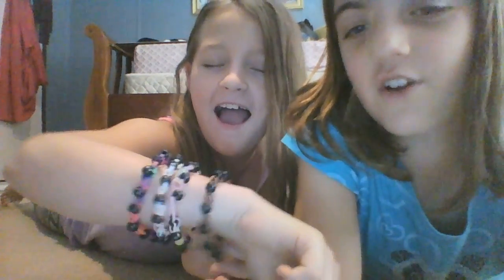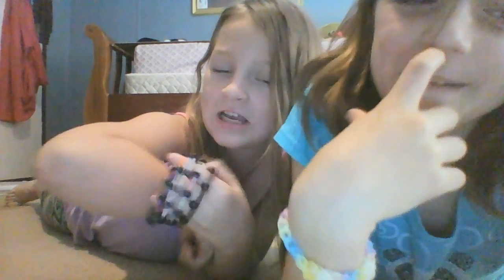It's kind of big — I like it going down my arm like that, but I'm giving it to my cousin Randy because I'm starting a collection. She has an arm of fame and I love these kind of bracelets. If you have any suggestions for a bracelet, comment down below what you want me to make. Toodles!